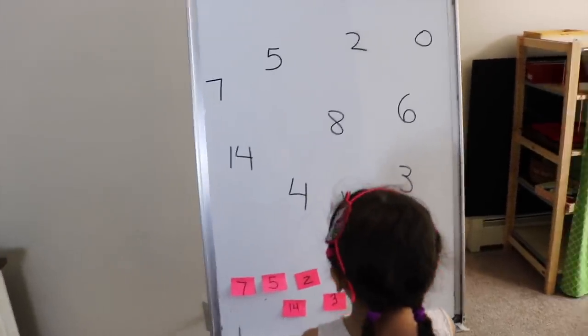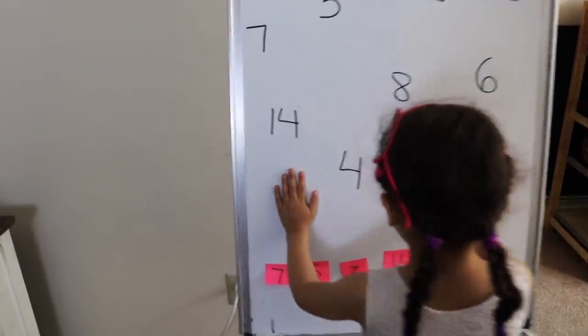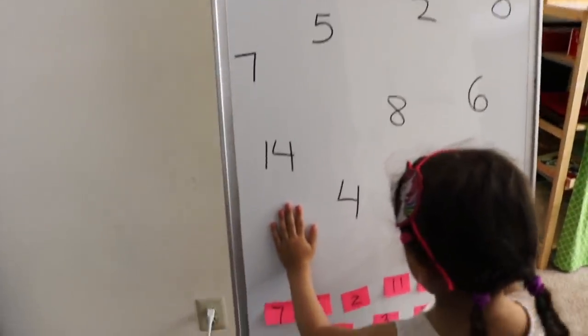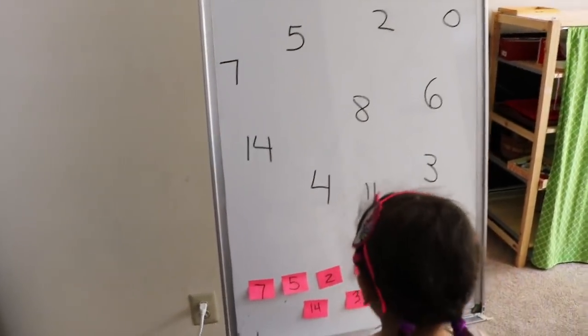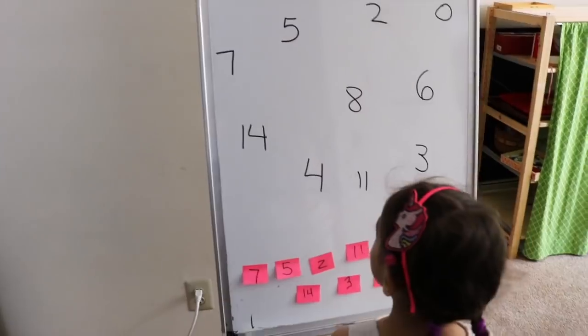Alright Emily, the next activity — I have written some numbers on the board for you, and at the bottom I have some post-it notes. I want you to match the post-it notes to those numbers. Ready to get started? Yeah, alright, go ahead.